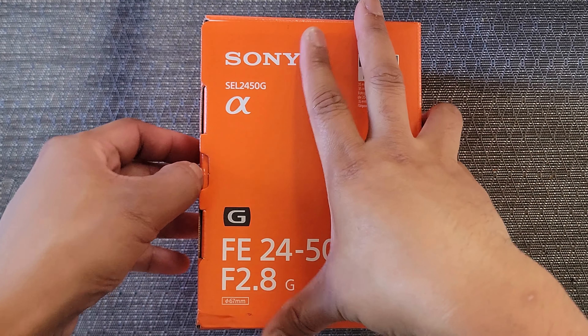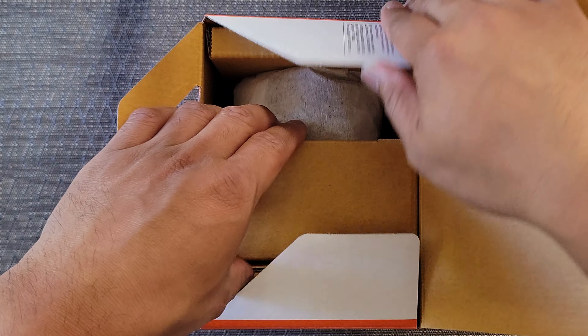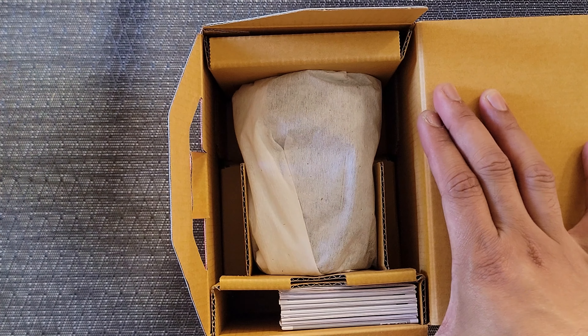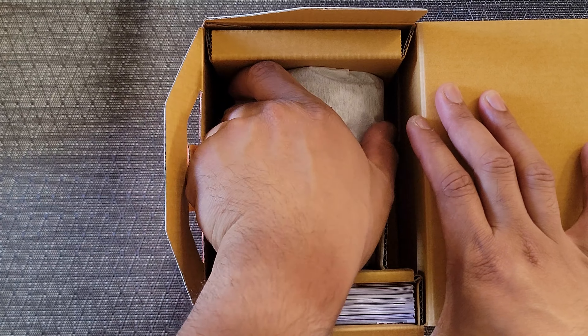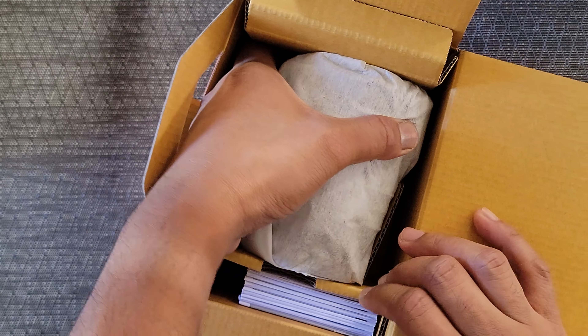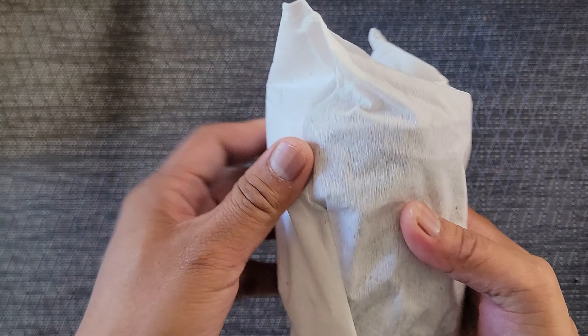Hey guys, I'm just doing a little unboxing of this new Sony 24-50 f2.8 G lens. I consider it like a little brother of the Sony 24-70 f2.8 G Master II lens. This doesn't have quite the reach of the G Master II, but it is a thousand dollars cheaper.